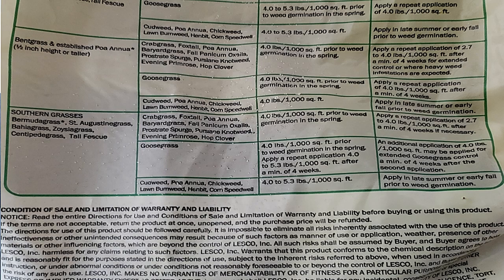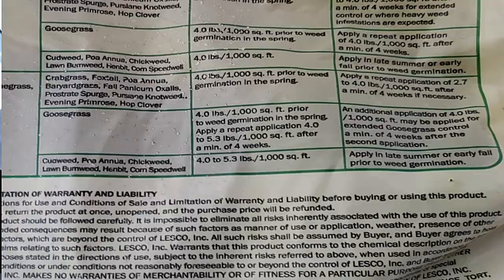For me, I'm looking to put down 4 pounds per thousand square foot. You can see on the label that it calls for a repeat application after a minimum of 4 weeks. As I've said before, two applications are needed in order to get good control. So the first app is right now, and my second app will be in 4 to 6 weeks.